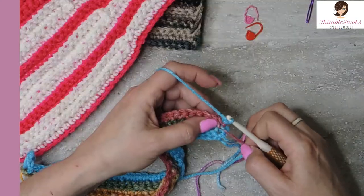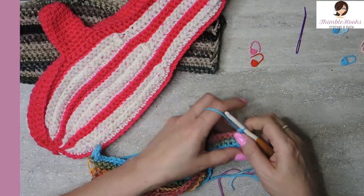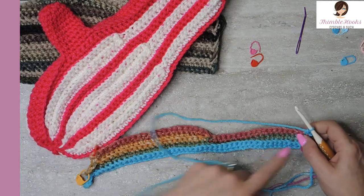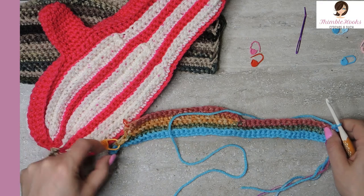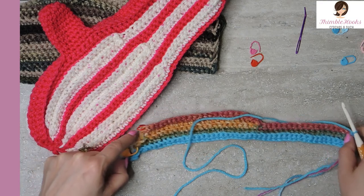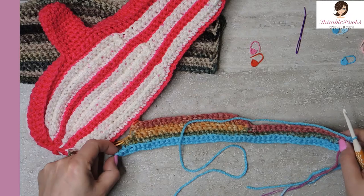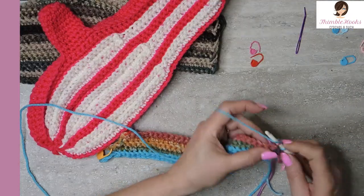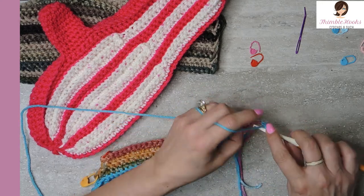Now that we've changed colors, under both loops we want a single crochet. Color A is really simple because now you just work all the way down to the other end. Right in here I'm going to show you exactly what you need to do to jump down, but we're going to work from one end to the other - 47 stitches, back loop only. Again, this is really simple.